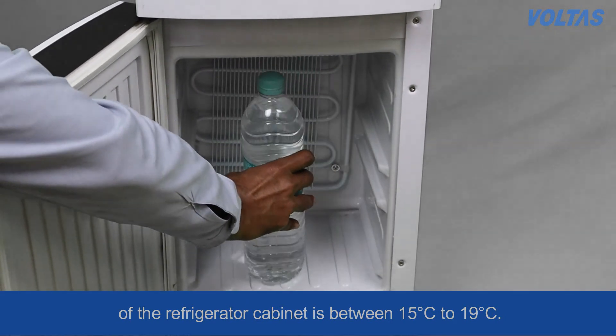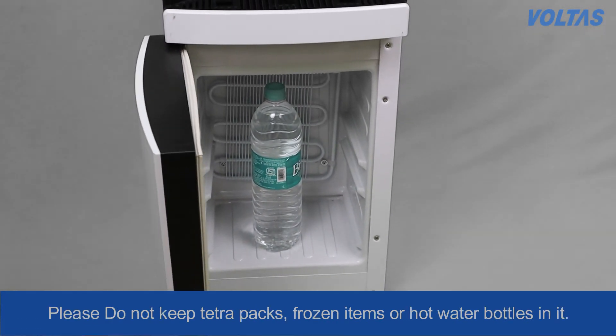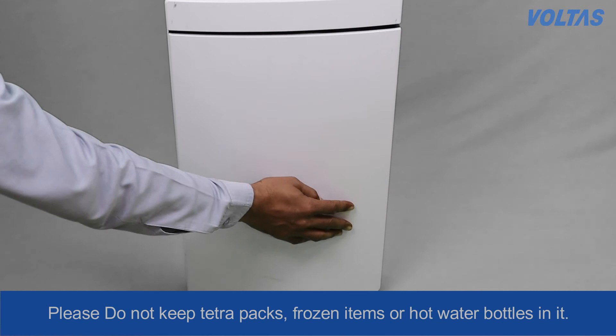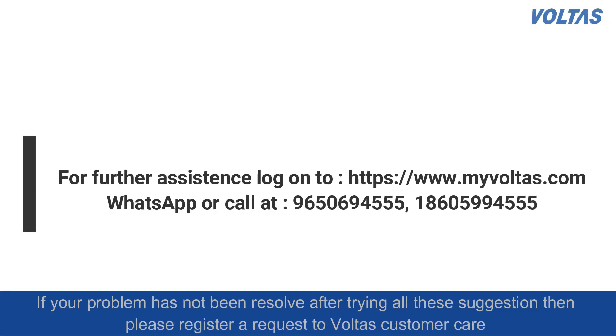Please do not keep tetra packs, frozen items, or hot water bottles in it. If your problem has not been resolved even after trying all these suggestions, then please register a request at Voltas customer care.